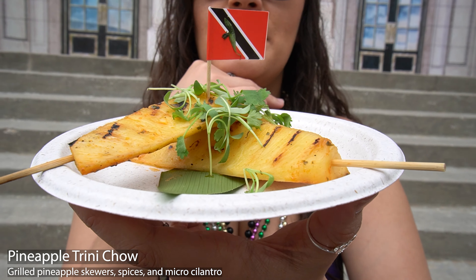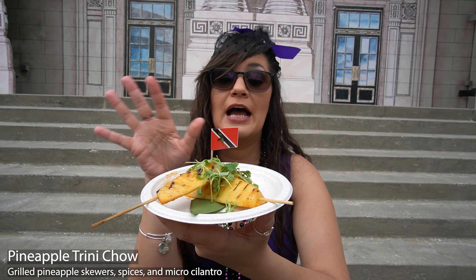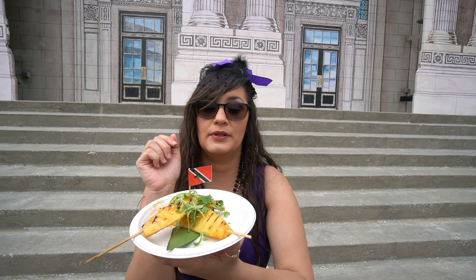My friends, if it wasn't for you guys, I would not be pineappling right now.